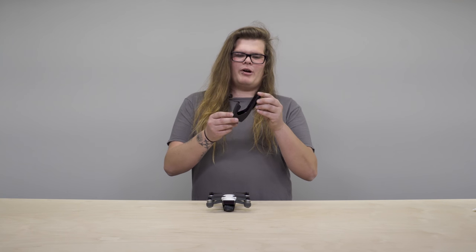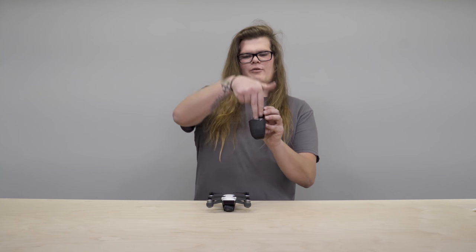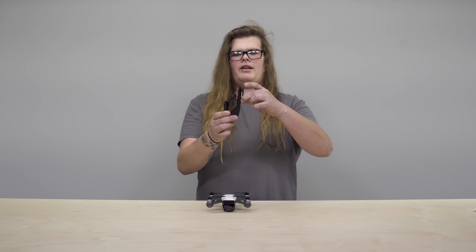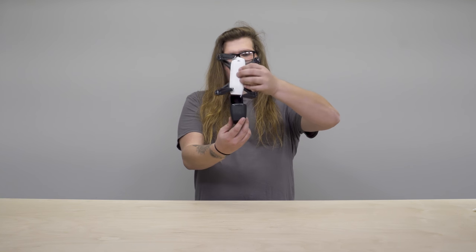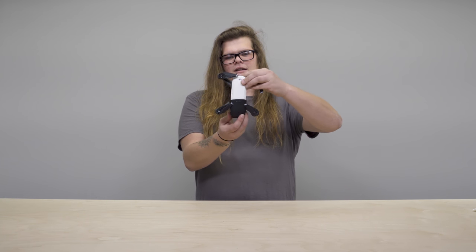This is the holster for the Spark. It's essentially a little pocket for your drone to go in with a belt clamp on the side. The drone goes in like so — the camera goes in face forward and it slides in. And it locks in pretty good.